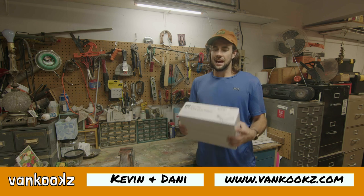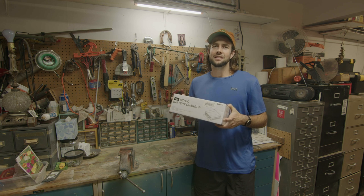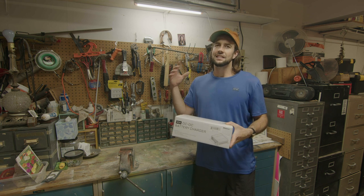Welcome back to the channel, you kooks. Today I'm installing the Renegy DC to DC 40amp charge controller into a 2007 Dodge Sprinter. I'm going to show you guys where to hook up that D plus connection — I know a lot of videos don't — so let's get into it.